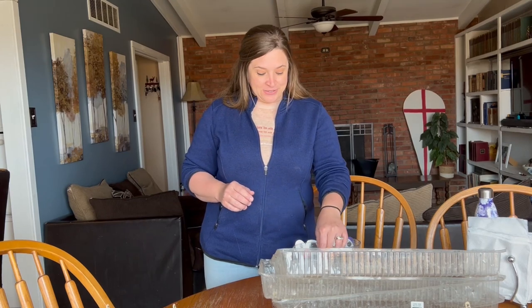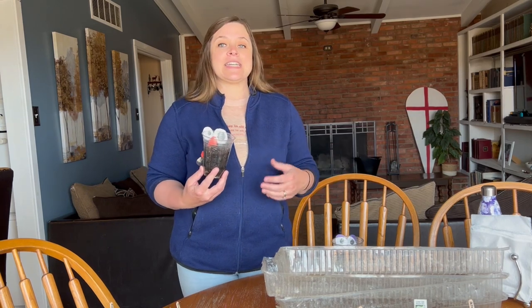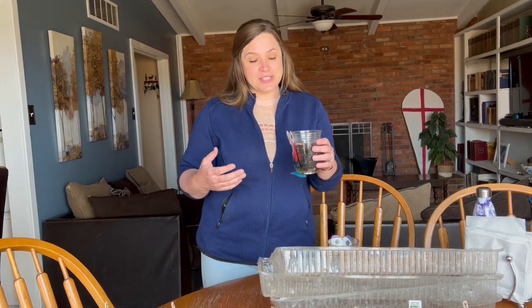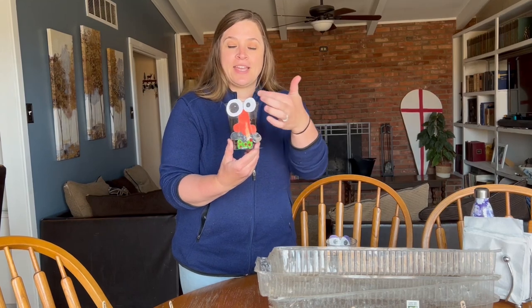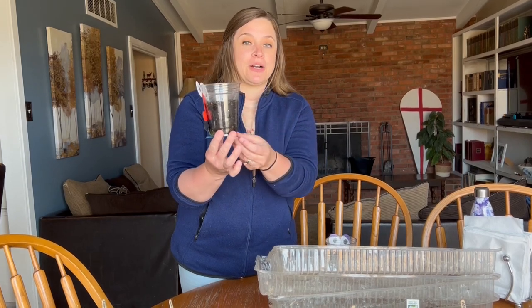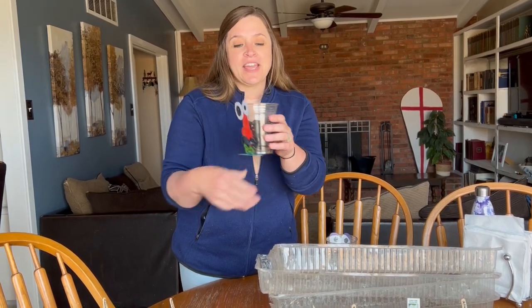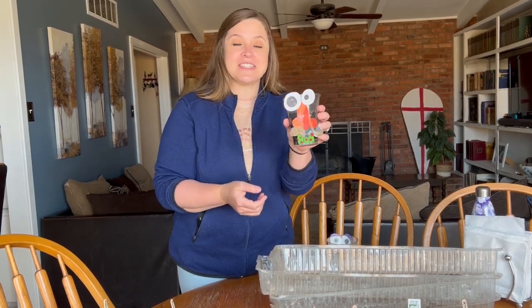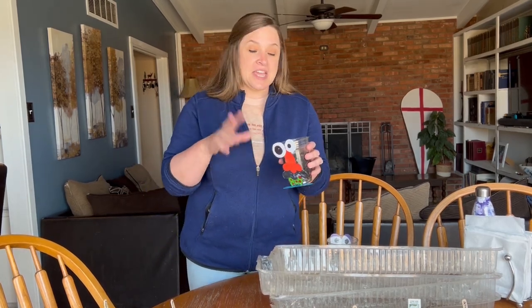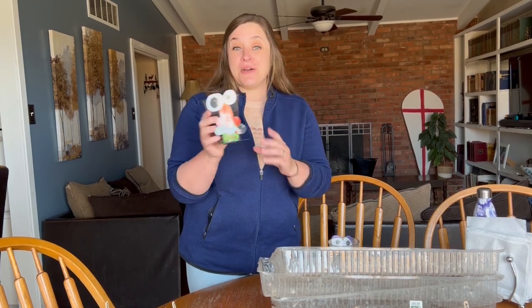I wanted to show you guys these cute little cups that the boys are doing for their homeschool. Our boys are nine and six and they were really excited about trying to grow things too. I used to teach kindergarten and we would do this with our kindergartners. What you do is you take a little plastic cup, let them design a face and put it on there, fill up the cup with dirt — a little rocks at the bottom first — then fill it up with dirt and let them plant grass seed. As the grass grows it looks like hair on their faces. We just started it yesterday so we don't have any hair yet but I will let you guys know when we do.